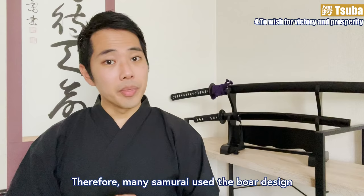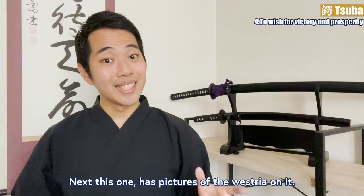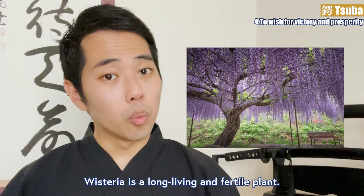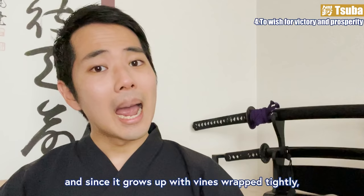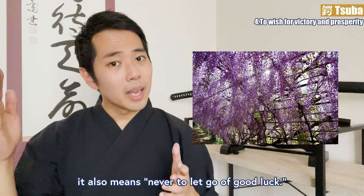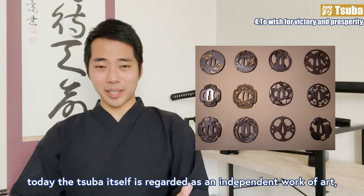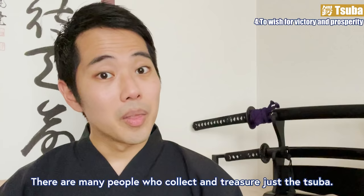Many samurai used the boar design to show their brave appearance on the battlefield. This tsuba has pictures of wisteria on it. Wisteria is a long-living and fertile plant. The pronunciation 'fuji' is close to 'buji,' which means safety. And since it grows with vines wrapped tightly, it also means to never let go of good luck. Today, the tsuba itself is regarded as an independent work of art, not just a part of the Japanese sword, and many people collect and treasure just the tsuba.